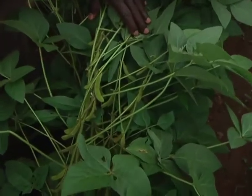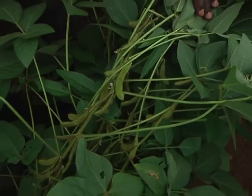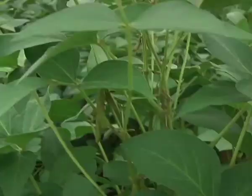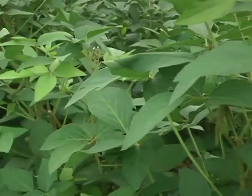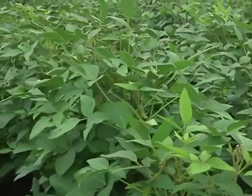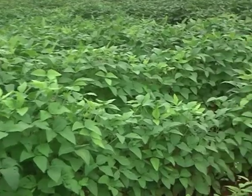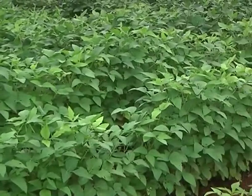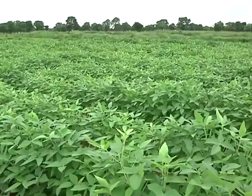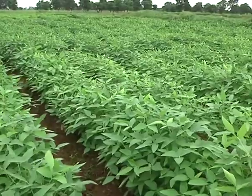The average yield for soya bean in the northern region is between 500 kg to 800 kg per hectare of farmland. Experts believe the region has a huge potential to produce and process soya bean for local consumption and export if post-harvest losses can be reduced through harvesting, storage and improved seeds. A five-year initiative of the USAID Feed the Future Innovation Lab for soya bean value chain research, aimed at improving the quality of seeds and research on soya bean, is underway.